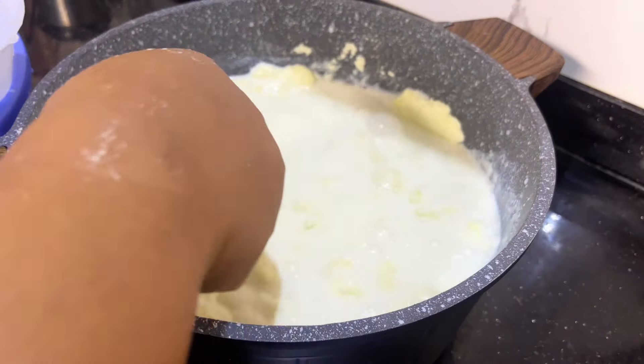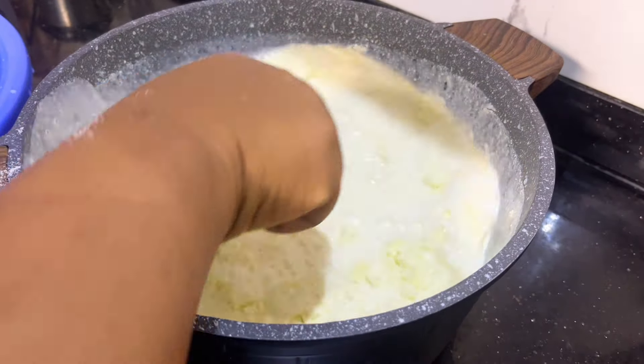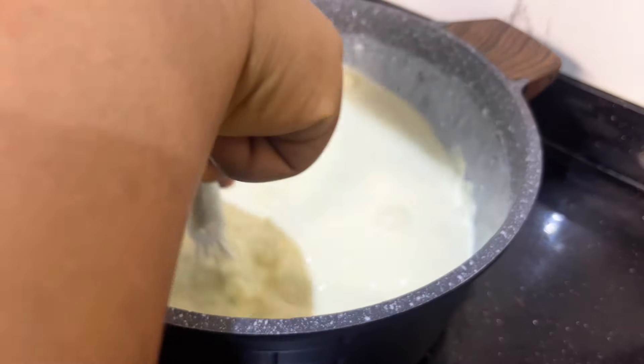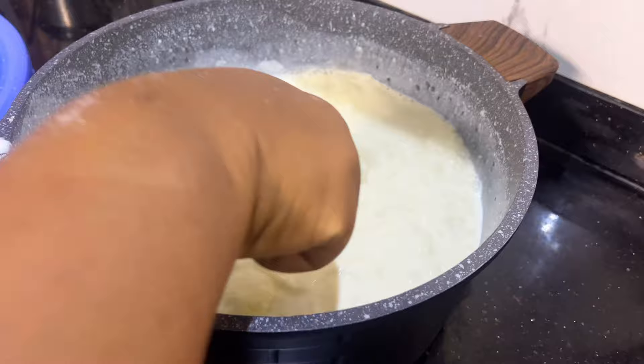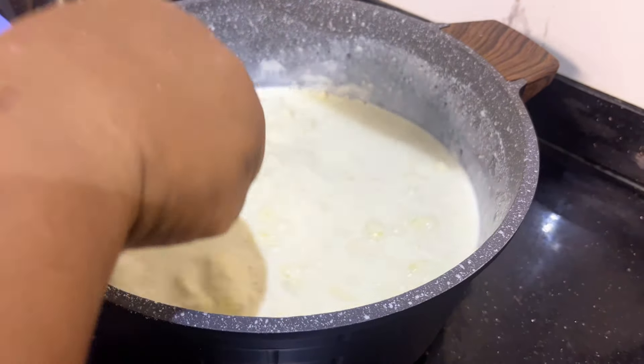After stirring and there are no lumps, I'll be transferring it to my gas cooker. I'm going to be boiling on low heat, stirring while it boils to avoid it from foaming. Then when it's about to come to a boil, I will turn off the gas.